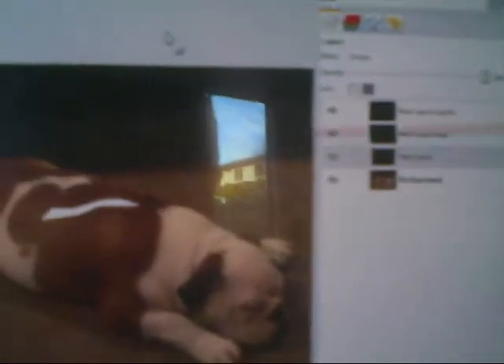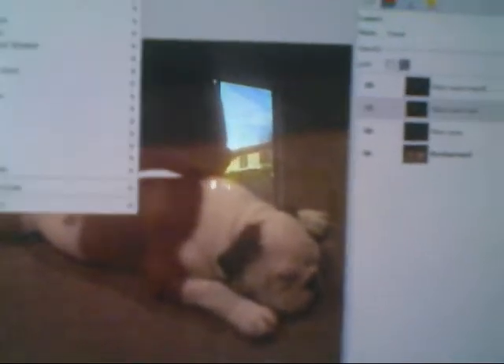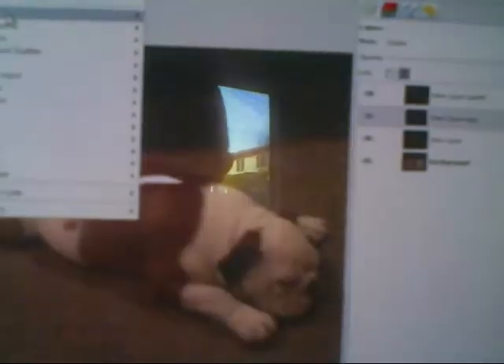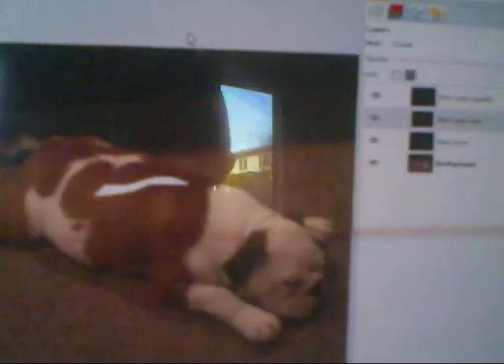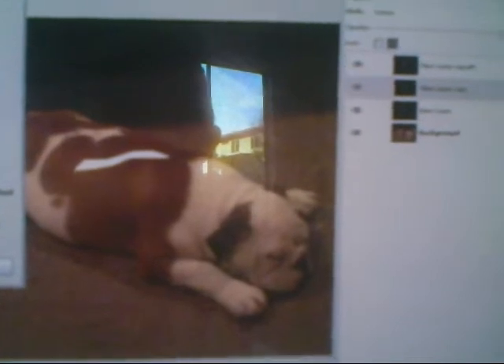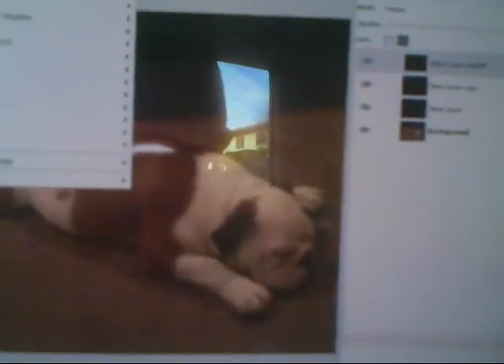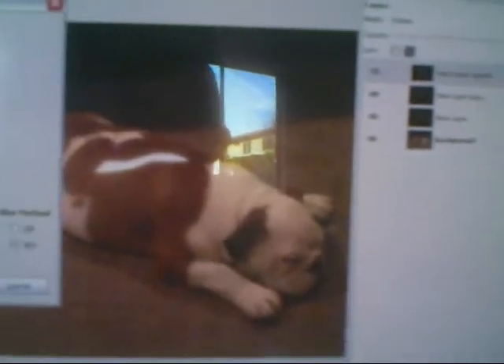Go to the first one, go to Filters, Blur, Gaussian Blur, and then put it at 5, click OK. Then same thing with the next one: go to Filters, Blur, Gaussian Blur, but this time put it at 20 instead of 5. And then the last one also: Filters, Blur, Gaussian Blur, and put this one to 40.